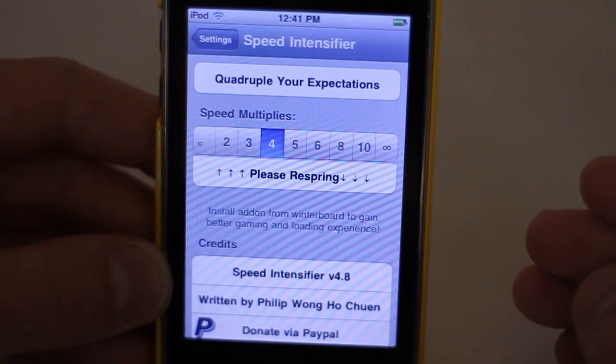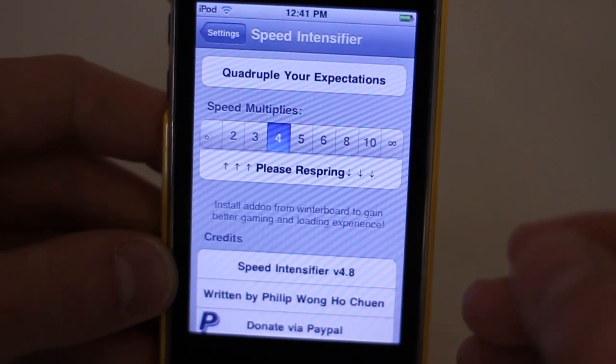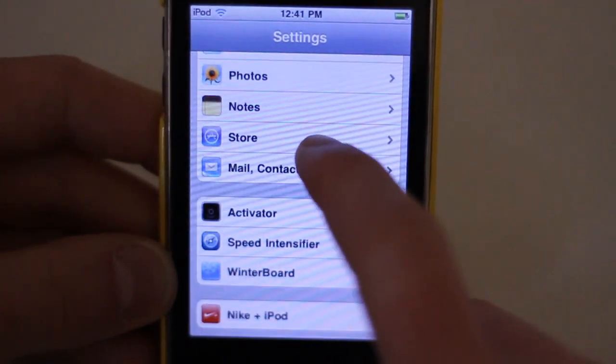The advantage of this is you feel like it's faster but you don't actually consume any more CPU than you would normally, which means there's no decrease in battery life. You don't have to worry about your battery being dead by noon, because it doesn't actually speed up the CPU of your phone or iPod — it just speeds up the transitions.